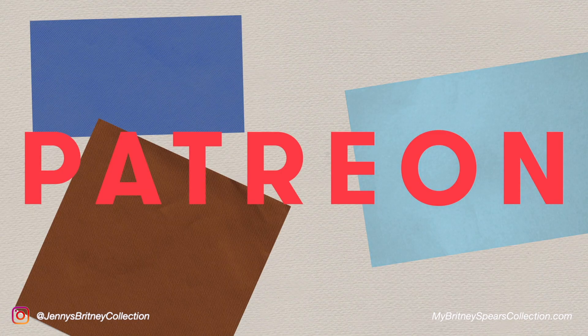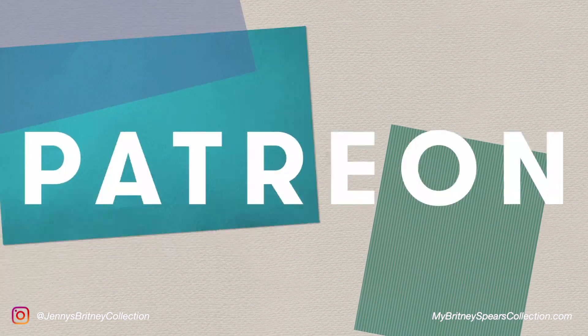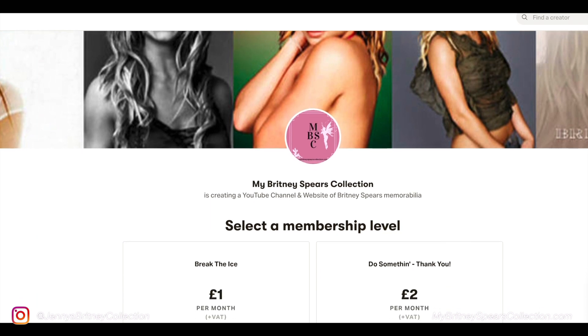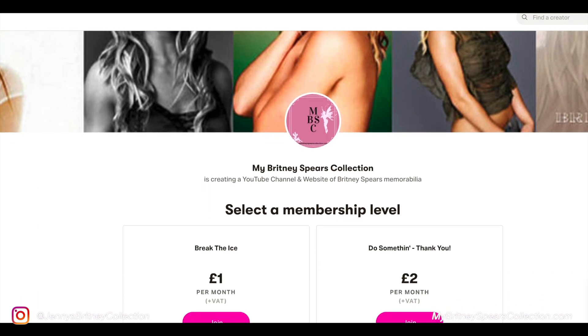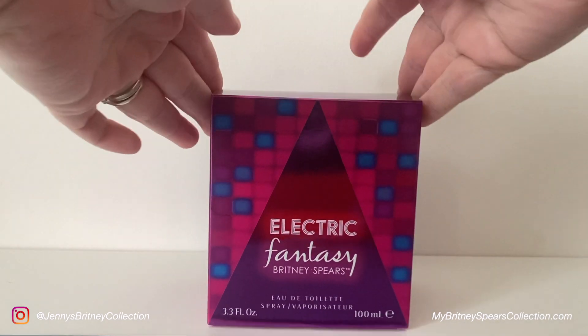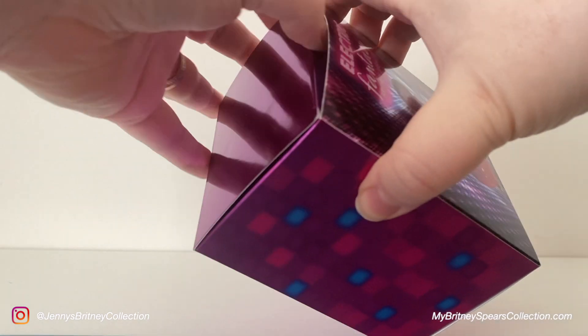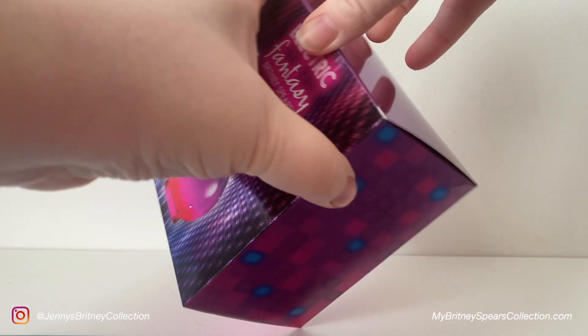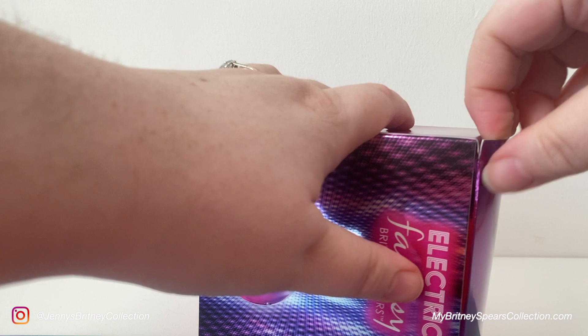I am actually on Patreon if you want to help out my channel or my collection in any way — I've got two starter levels on there, very cheap, but only if you're able to. Thank you so so much for considering, and thank you to my patrons. Let's get back to the box — as I said, they're a bit tricky to get into but that's just because I don't want to rip it right open.